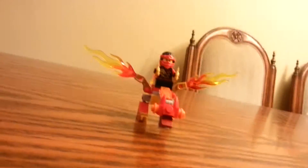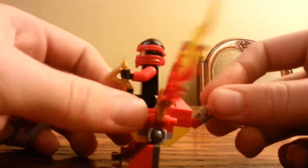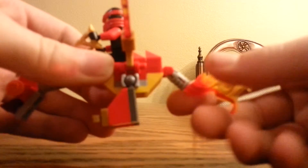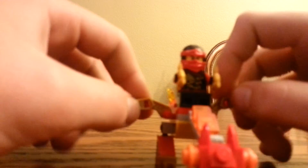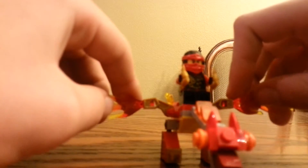So here's the actual set. It's 39 pieces. We got these moves here in the back — it doesn't really move down unless you move the tail like this, then it can go down. It doesn't go too far. We do have the nice fire wings here. And the feet move too — just move all around.